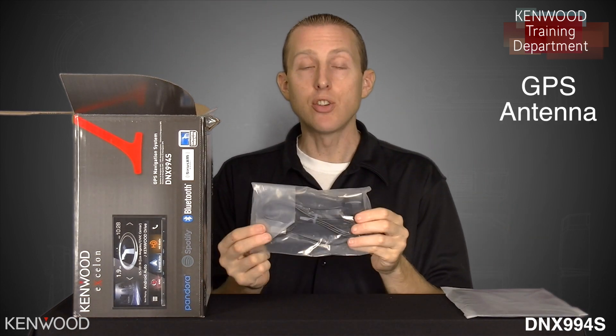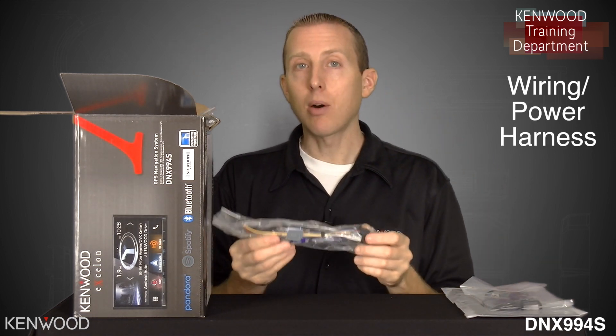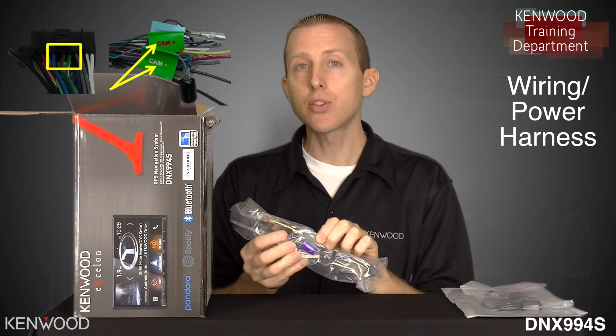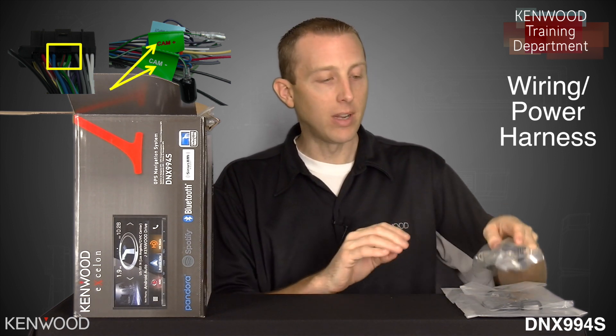Next, we'll have the GPS antenna, and then the wiring power harness. This wiring power harness, you will notice this year, has the Cam-minus and Cam-plus wires to support touchscreen control of the CMOS-320. We'll cover that in a few minutes.